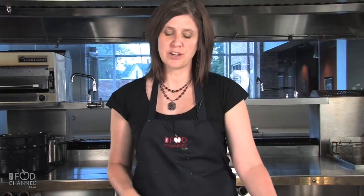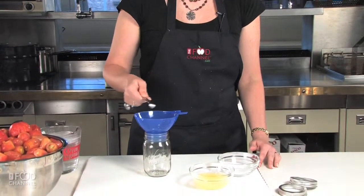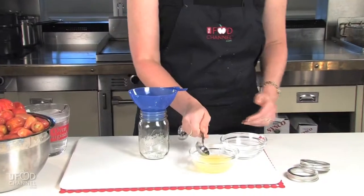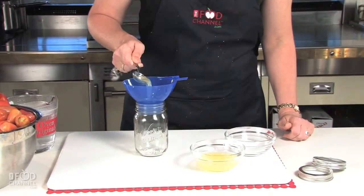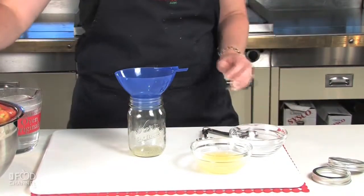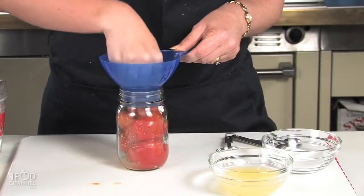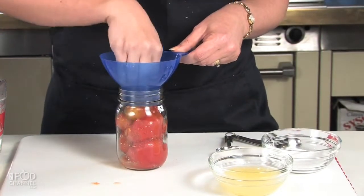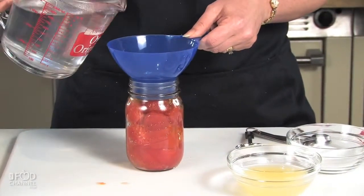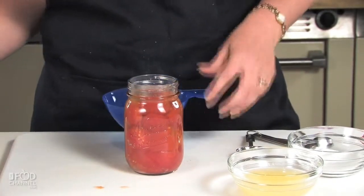We'll start by putting in our pickling salt and our lemon juice. In a pint, we need a quarter teaspoon of pickling salt and a tablespoon of lemon juice. Then we add our tomatoes. I'm using a variety of sizes and you can use a little pressure and push the tomatoes into the jar, then fill the jar with the boiling water, leaving about a quarter inch of headroom.